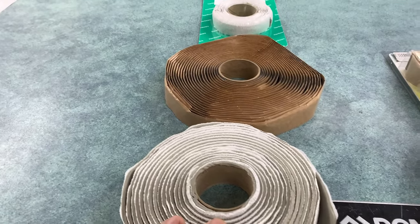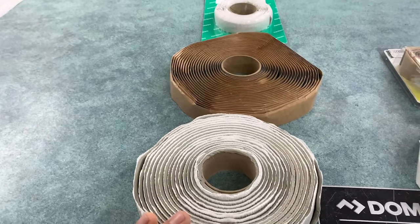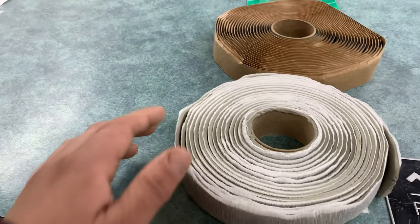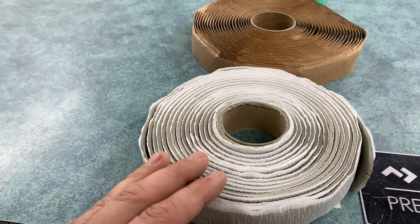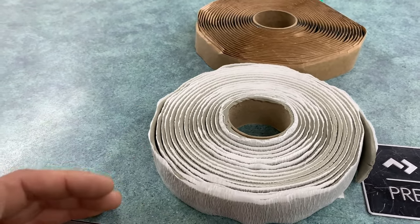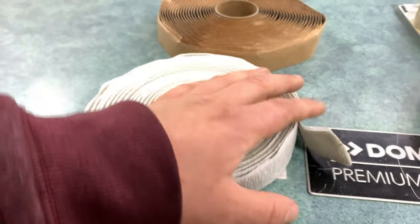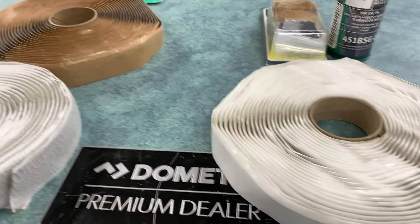Now when it comes to EPDM or TPO roofs — the more common rubber roofs that have been around since the late 90s and early 2000s — people were finding that these putty tapes actually caused issues because they have some chemicals in them that react negatively with that rubber. They can actually cause the rubber to bubble up, and it can compromise and damage your roof if you use straight putty tapes on a rubber roof. So they developed products called butyl tape.